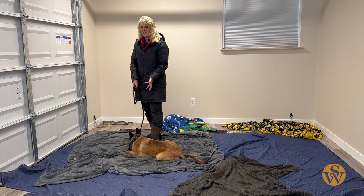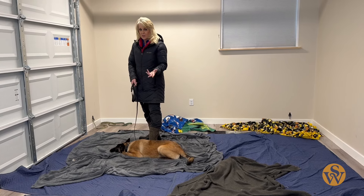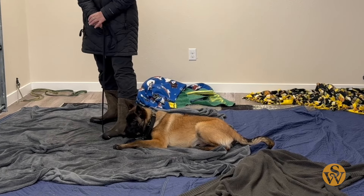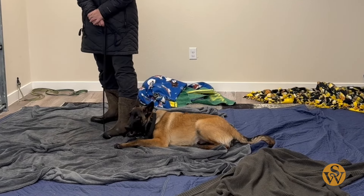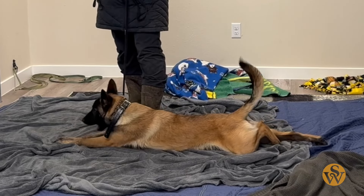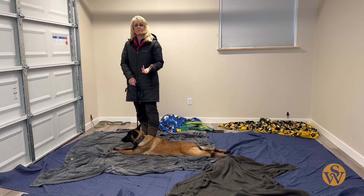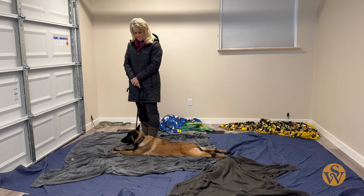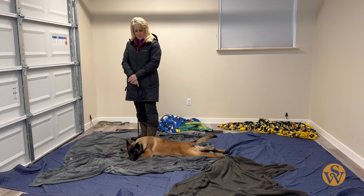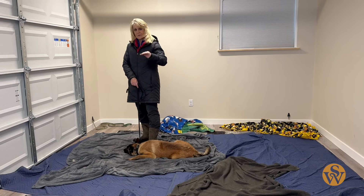A lot of times when people are downing dogs, they think that's not what it's supposed to look like. They think something's wrong and they have to disagree with all that. Well, you don't. You've got to let the dog go through it. Frustration. Perfection. Her praise does not come until I say 'break' again and let her up. As soon as she's quiet, I'm going to be letting her up. This is day two — she stayed down pretty good. We're building foundation.